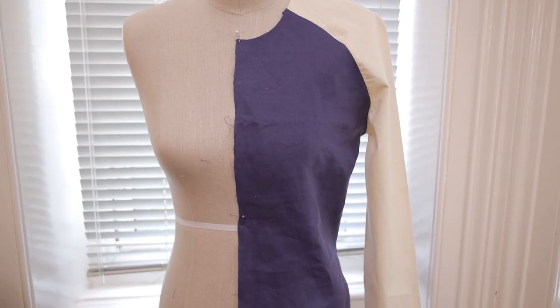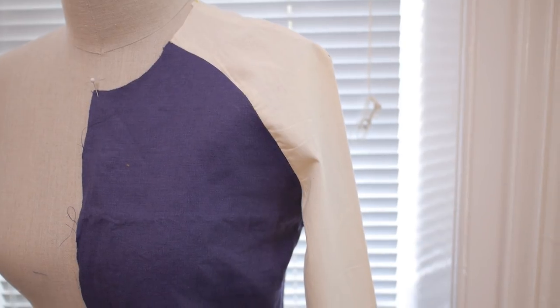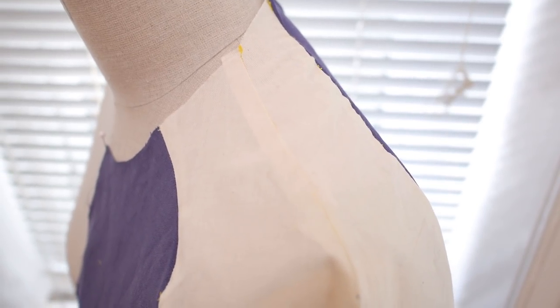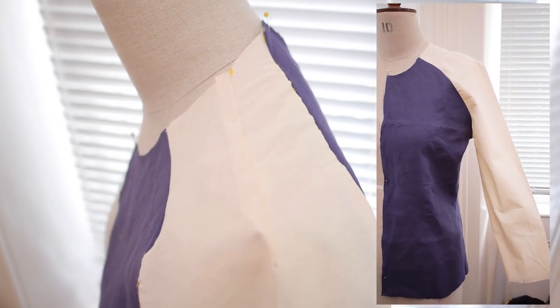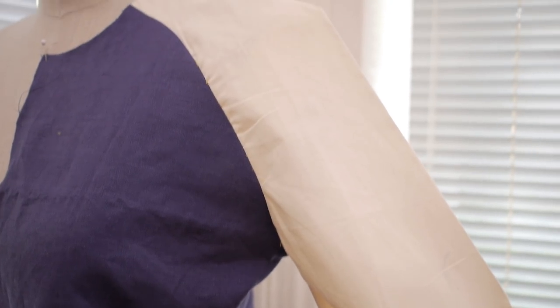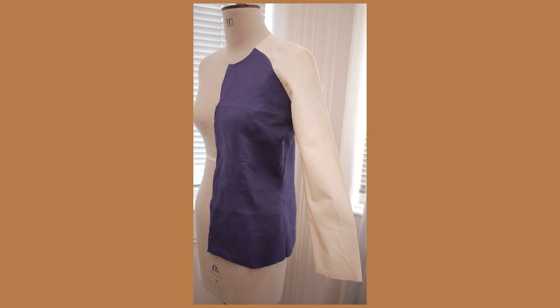This is what the sample looks like — it would look really cool during fall, especially in sweatshirt material, whether for male or female. Just ensure you start off with a bodice that is your size or your client's size. I hope you enjoyed watching this video. I was a bit apprehensive to put it up because of the mistake I had to go back and correct, but I hope someone learns from it. If you enjoyed this video please give it a thumbs up, comment your questions and suggestions below, and I'll see you guys in the next one. Bye!